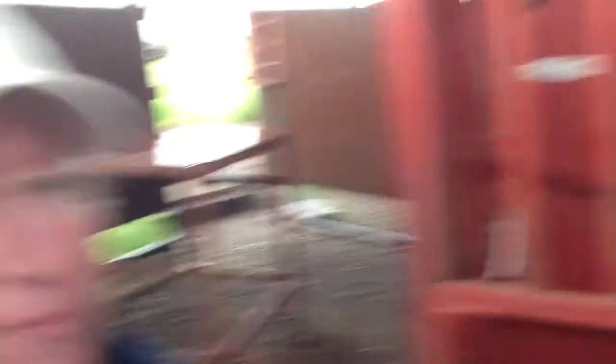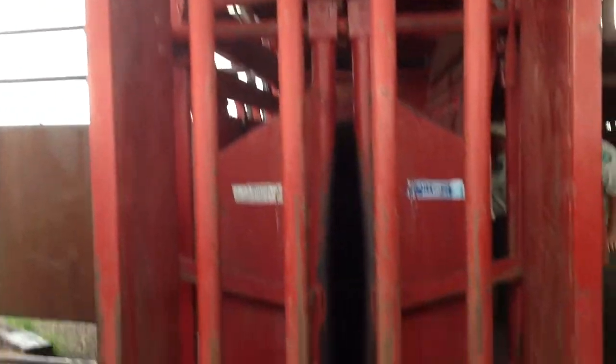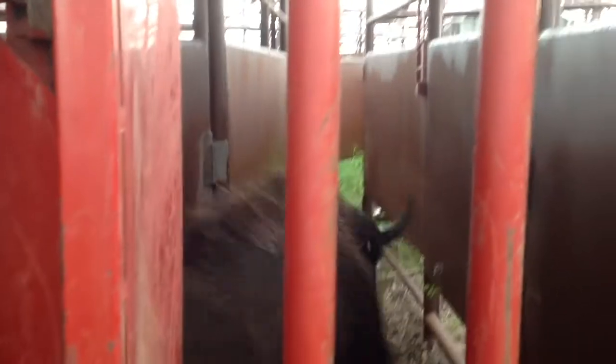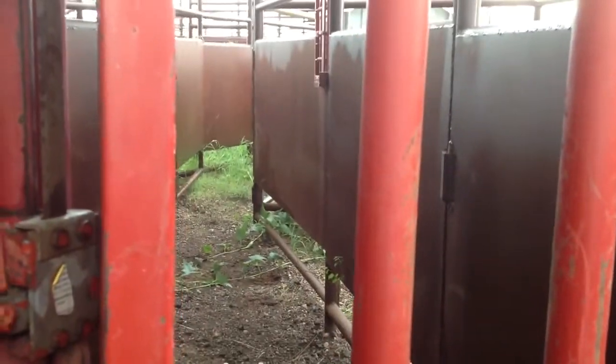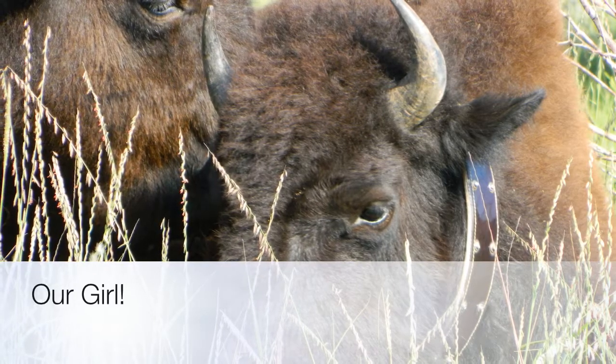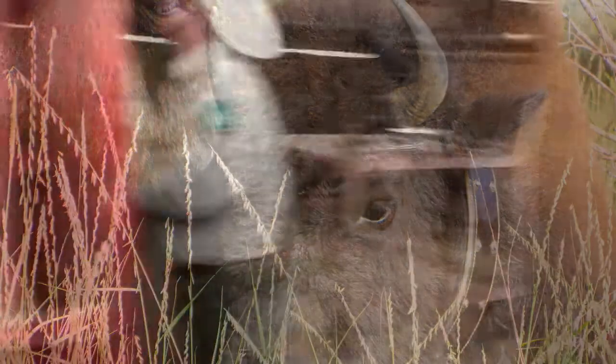That's bull number 128 — he's not really happy being in this little squishy.